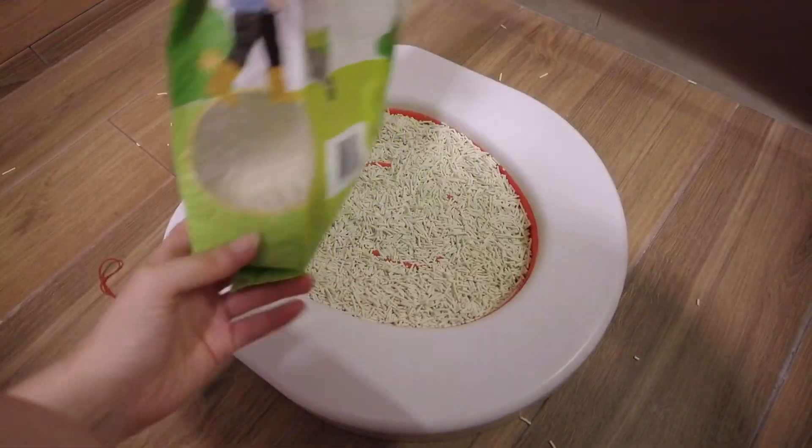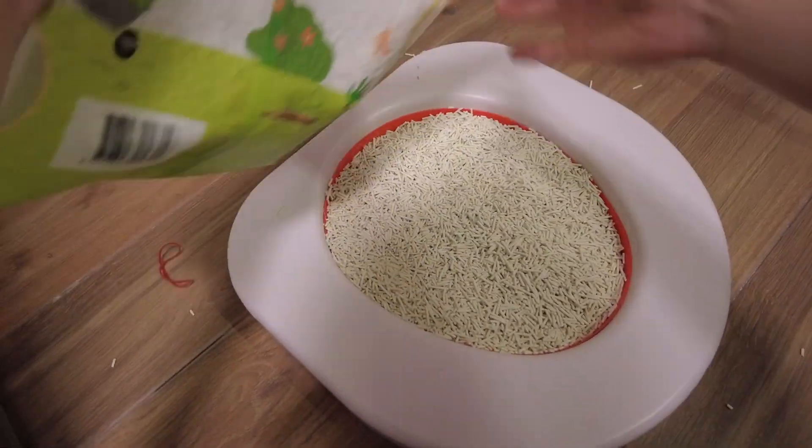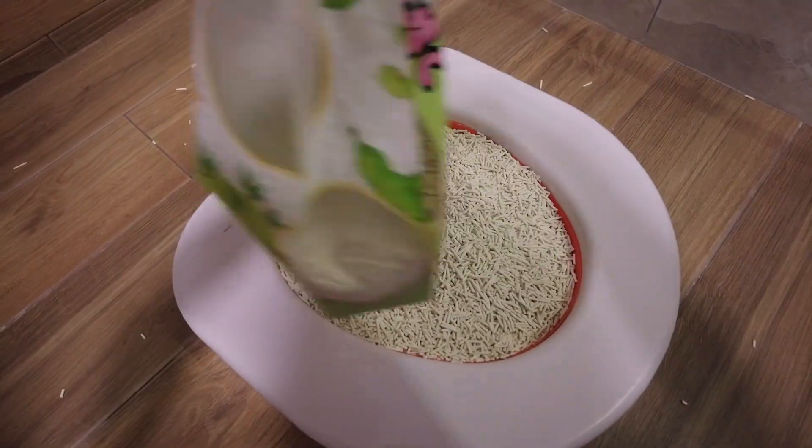I'm currently using the unscented Snappy Green pea-blend litter, but I noticed that it isn't truly unscented — it has a subtle sweet biscuit aroma.